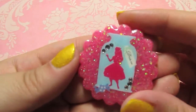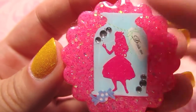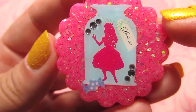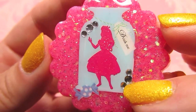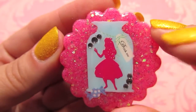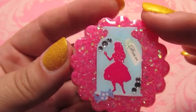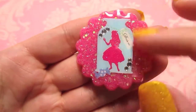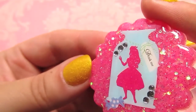Then I have this one — this is Alice trapped inside a bottle with a tag that says 'Drink Me.' It's got a couple of rhinestones on a pretty pink background. This is another sticker that my friend bought me from Japan — they were really pretty and I'd been waiting to use them.